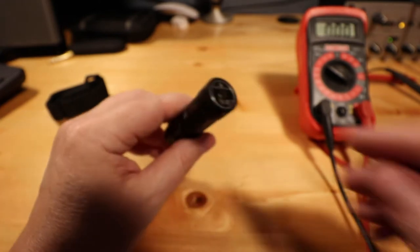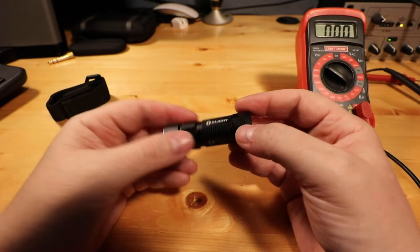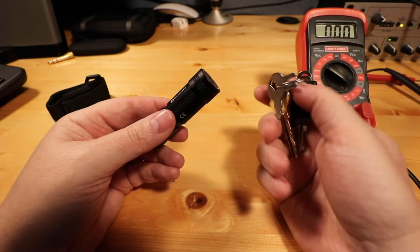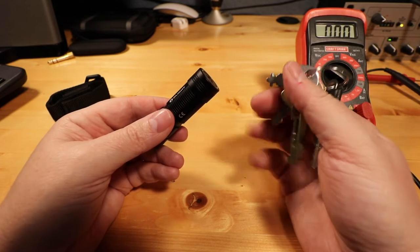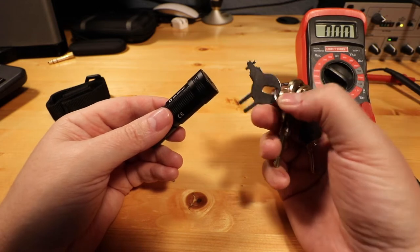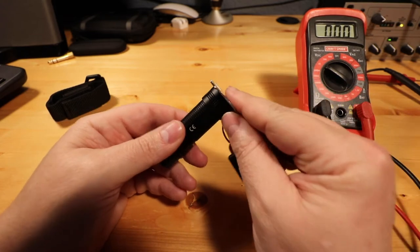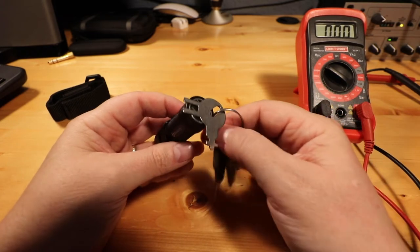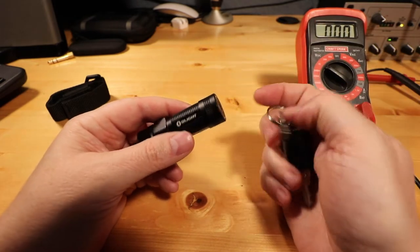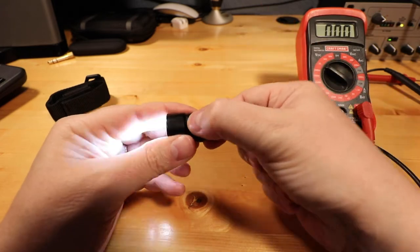So then I got to thinking: could this flashlight be shorting out in my pocket? For work, I carry my work keys. One of the things I do in my job is manage a janitorial company, and I carry a key for the paper products. There were times I noticed that the key would be stuck to the back of it, or my other keys would be stuck to it. I assume that was part of the issue.